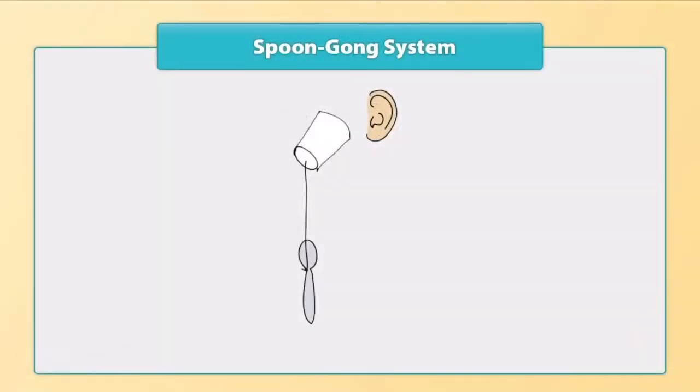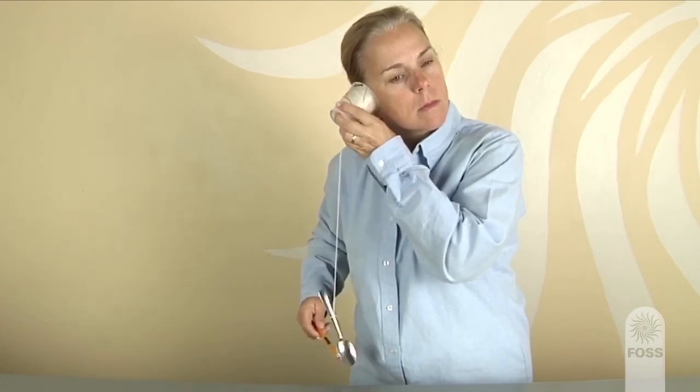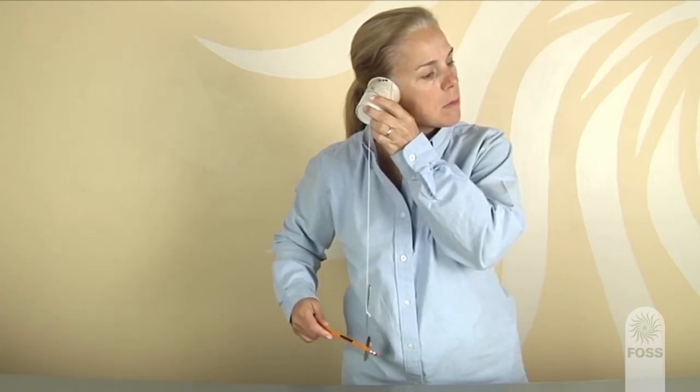Ask a student volunteer to come to the board and draw the model, showing how the sound travels from the source to the receiver. As the student draws, ask the class if the vibrations travel through the string and how they know. Elicit that if the string is pinched the sound stops, so the string must be vibrating. Have the student draw lines by the string. Students might also observe that the masking tape and the bottom of the cup were vibrating — they can feel the vibrations. The sound is then focused by the walls of the cup and travels through the air to the ear.